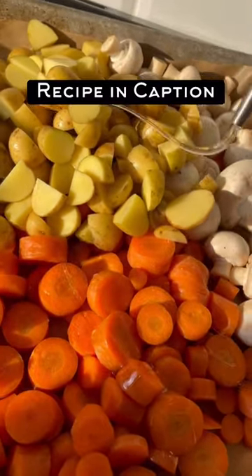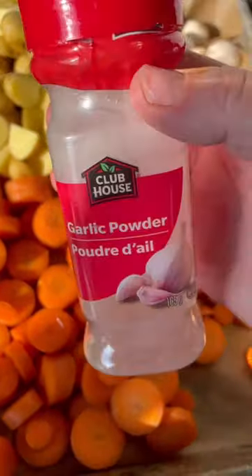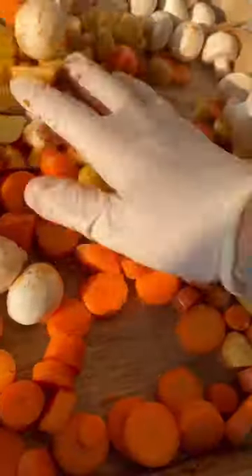Cut up your veggies so that they're half an inch thick, or they're not going to be cooked in time. Drizzle with oil, season with all your seasonings, and then mix it all really well so everything's evenly coated.